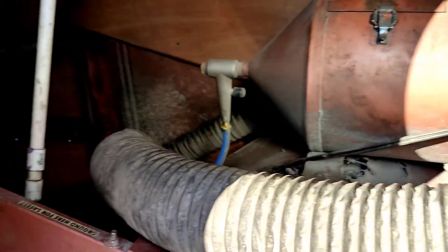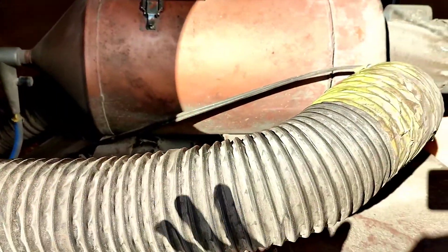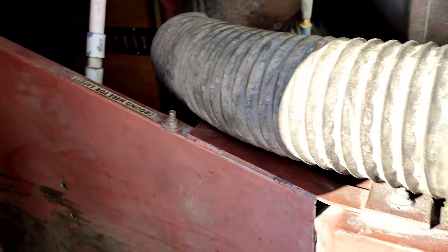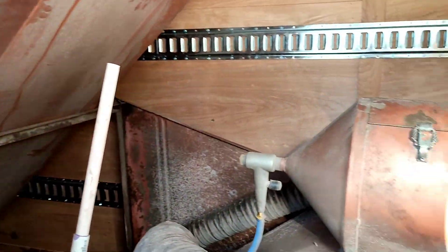This is a vacuum-style sandblaster. It's got a recovery system here — it's a little dirty and dusty. It needs a good cleaning and a small repair. I'll be able to handle all that stuff. But the problem now is that this is taking up my entire trailer.